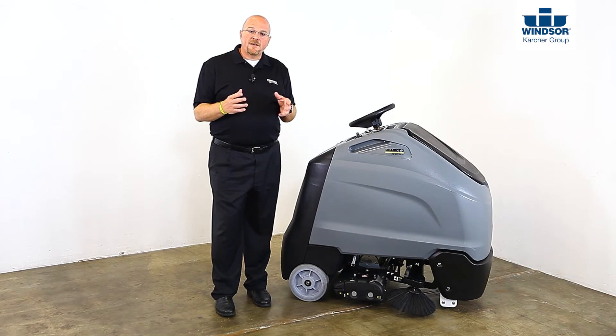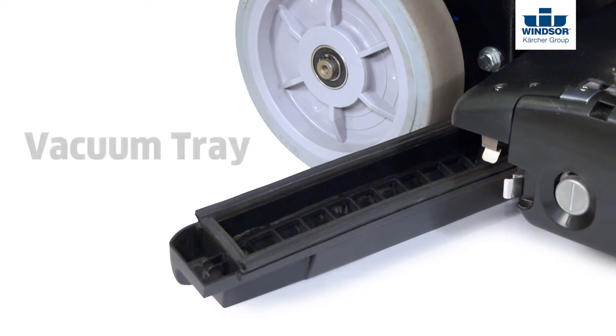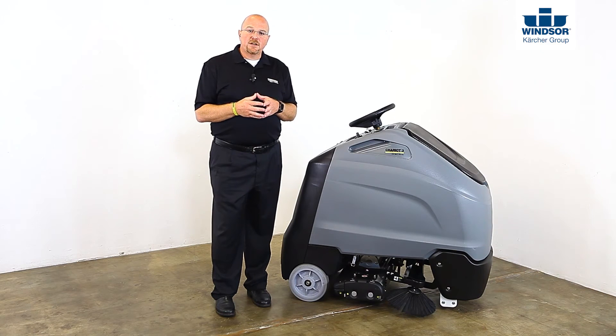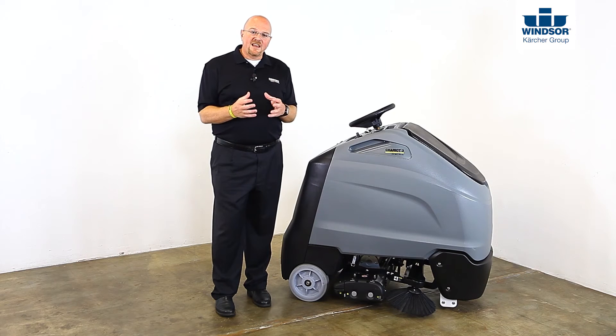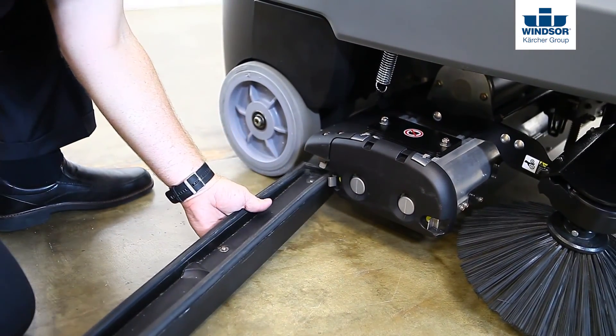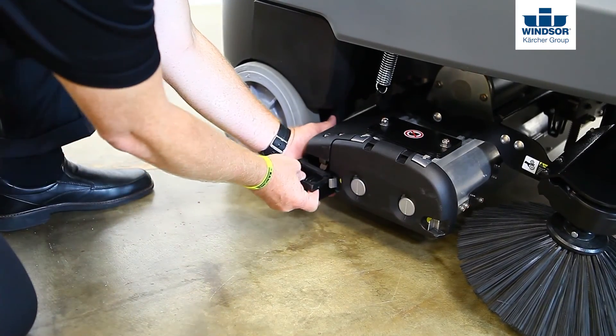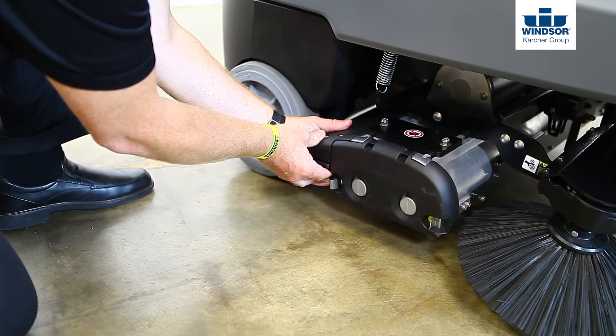Next, let's take a look at the vacuum tray, designed to catch large debris and keep it from going through the hose. The tray is designed to allow smaller debris to move towards the center and be recovered into the vacuum bag. This tray will need to be emptied occasionally during operation. To access the tray, pull on the tab, drop the tray, and slide it out. To replace, slide the tray in along the bottom of the housing and push up once it's seated to lock it back into place.